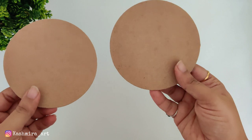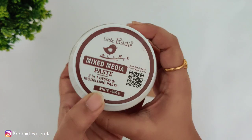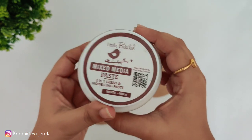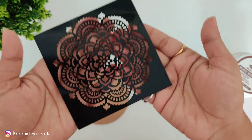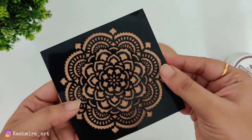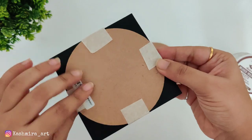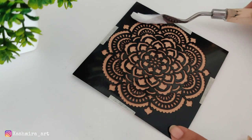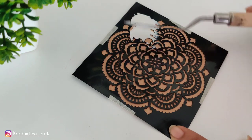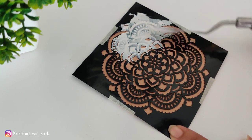For the second DIY, I am taking coasters and going to use mixed media paste with a stencil. Fix the stencil with masking tape on all four sides, then use a palette knife to spread the mixed media paste over the stencil. The mixed media paste works very well for this.